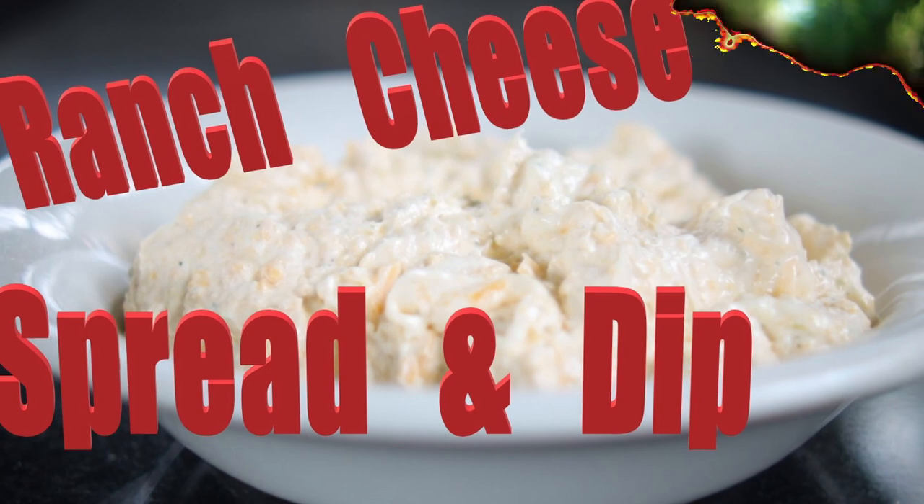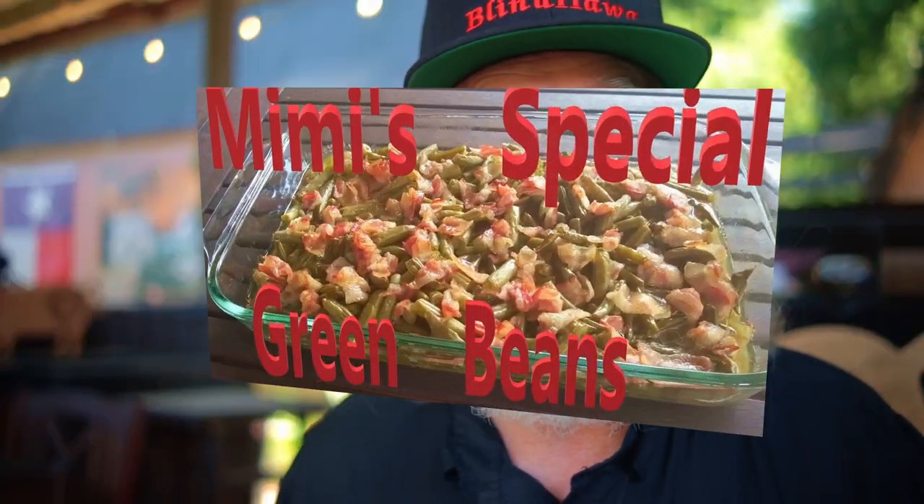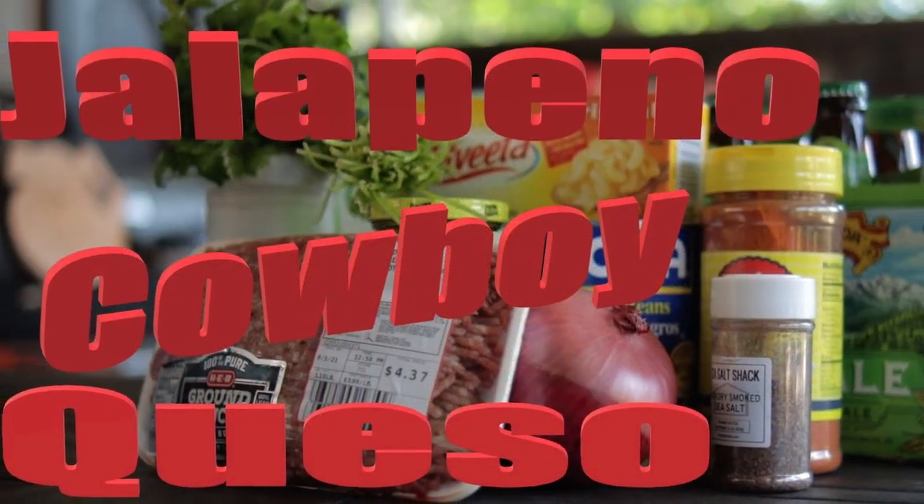This channel includes many great recipe videos, including ranch dressing base dips, Mimi's special green beans — which was also extremely popular on my TikTok channel — or you might like jalapeño queso.